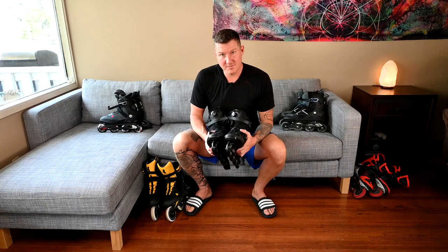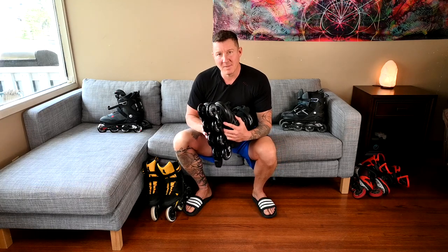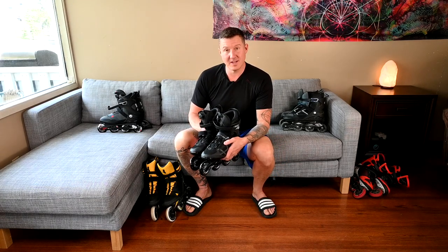If you're trying to decide between the K2 Fit 84 BOA and the Fit 80 BOA for 50 bucks, you'd be out of your mind not to upgrade to the Fit 84 BOA. This is a review of the K2 Fit 84 BOA.